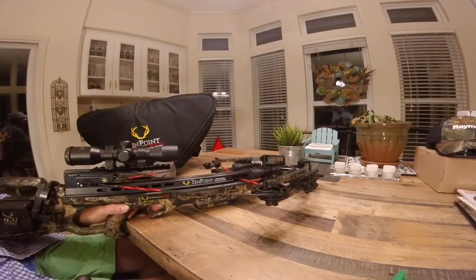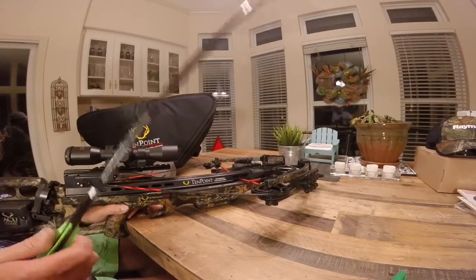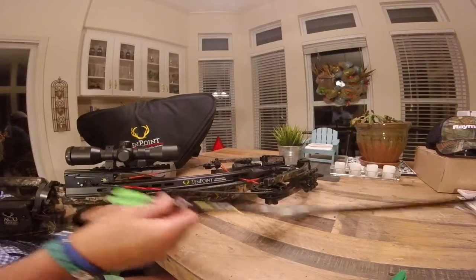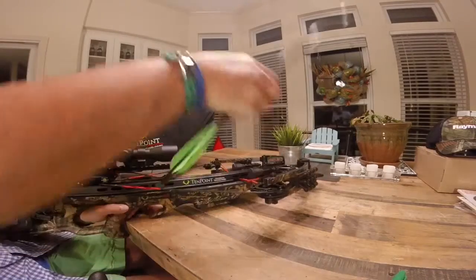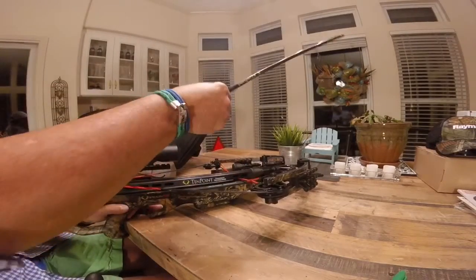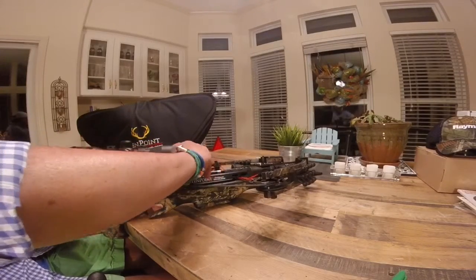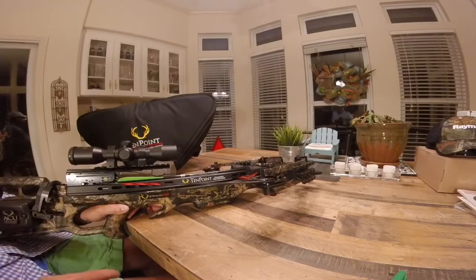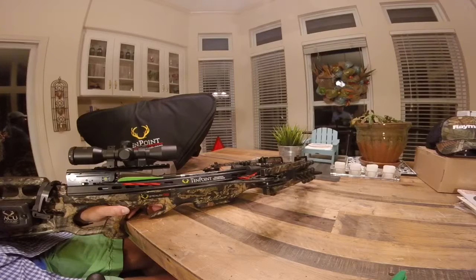Now the bow is pretty much ready to go — put the arrow in. This is the Pro-Lite arrow that I use, it shoots right at 370 feet per second. TenPoint arrows have a logo on one of the vanes — that vane always goes down into the rail. Place it into the rail just like that, put the logo down, and slide it back until it's in there. Now you just put it to red for fire, look through your 3x scope, and pull the trigger.